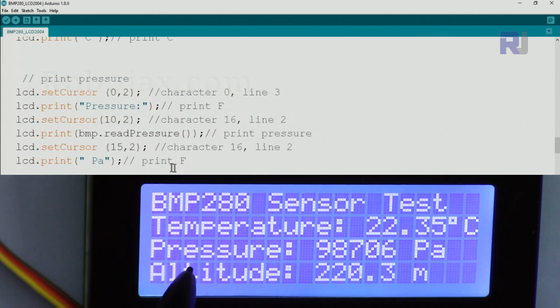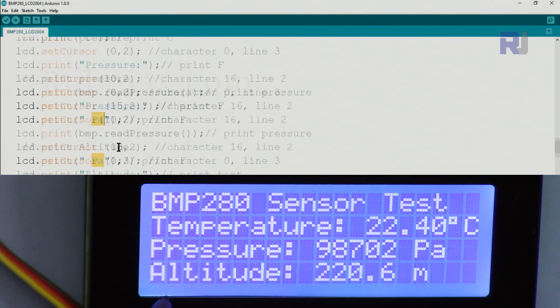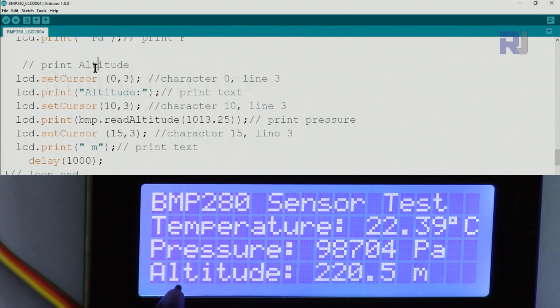Character 0 to character 19 covers the full line. The pressure line: we go to character 0 of line 2, print the label text, then at character 10 print the pressure value, then at character 15 print 'Pa'. We then go to character 15 again and print 'hPa' for the unit. The altitude section follows the same pattern on the next line.